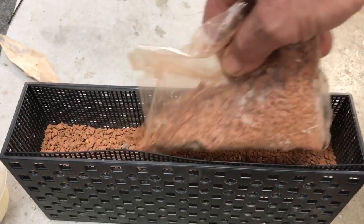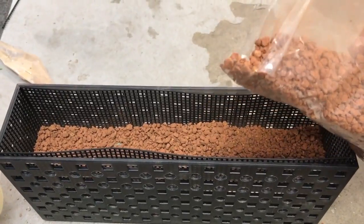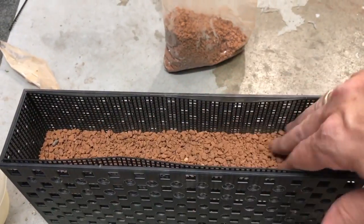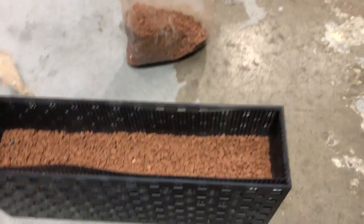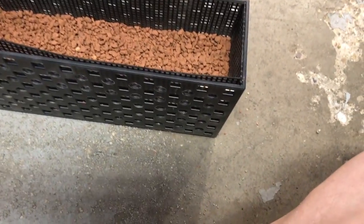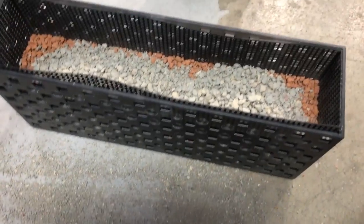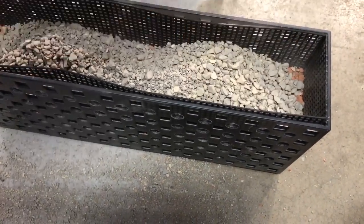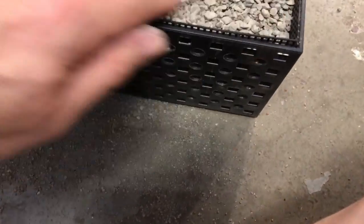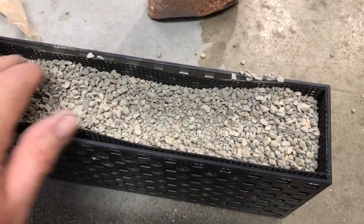Iron helps the bacteria establish because bacteria, when it's new, uses a lot of iron to get itself established. That's why you're putting this in there. Once the basket is up and going, the iron is not as important — you'll just get it from the existing water moving in and out. But for the initial startup you're going to have to add iron in some way to the basket. If you were going to plant this up and put some plants in it, put a light in your sump, you would do it the same way — just plant your plants in the center of the basket and still include the iron.